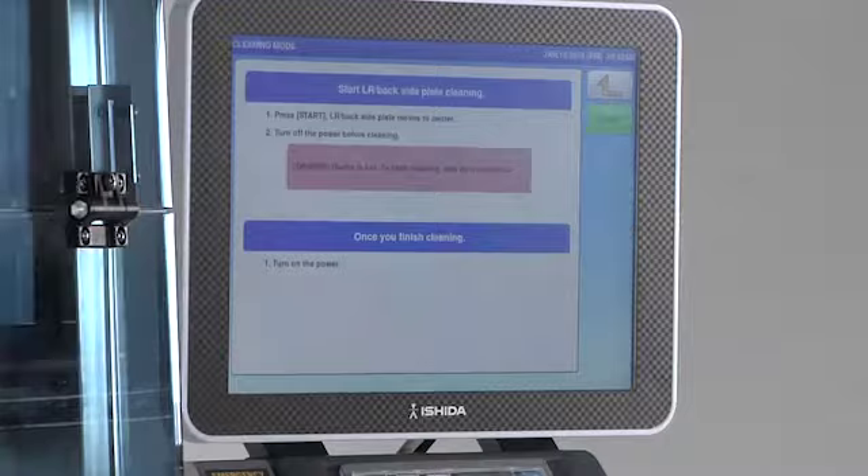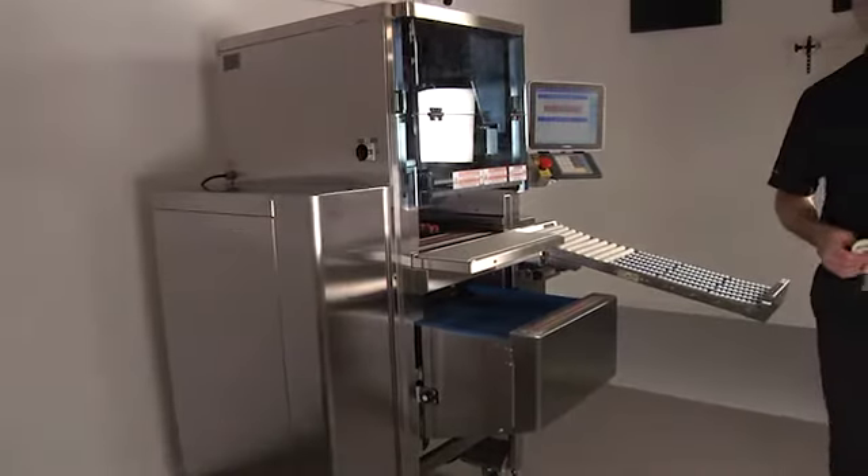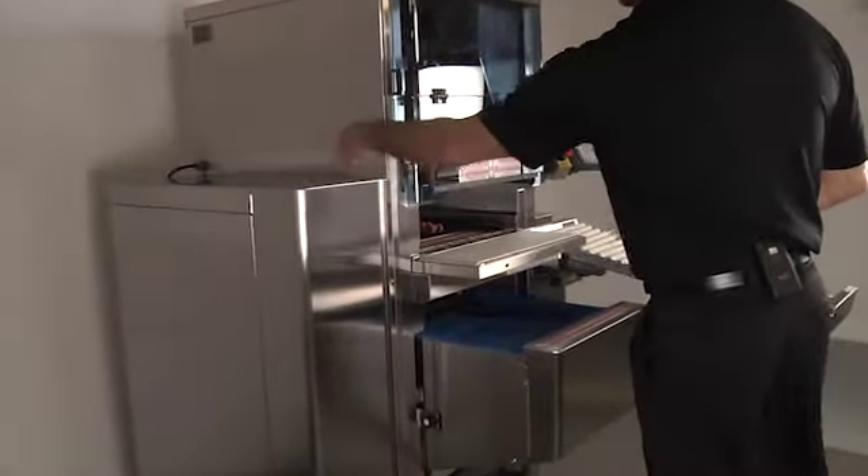The lift unit, wrapping plates, discharge pusher, and rear wrapping plates will move into cleaning position. Before performing any cleaning, always switch off the main power.